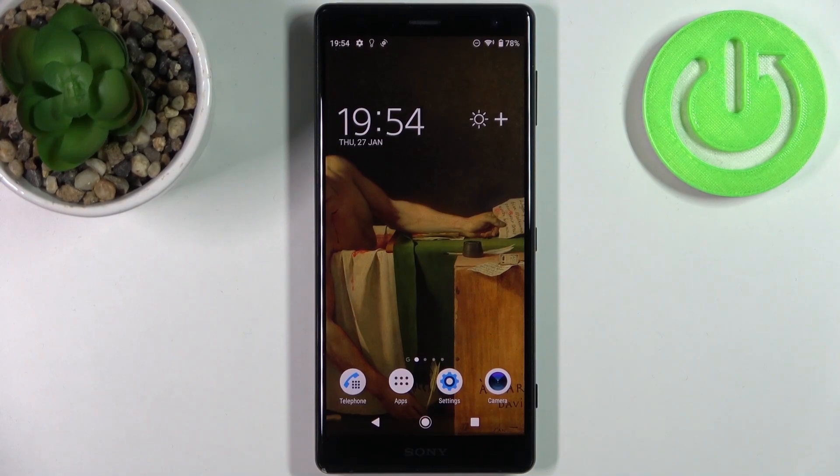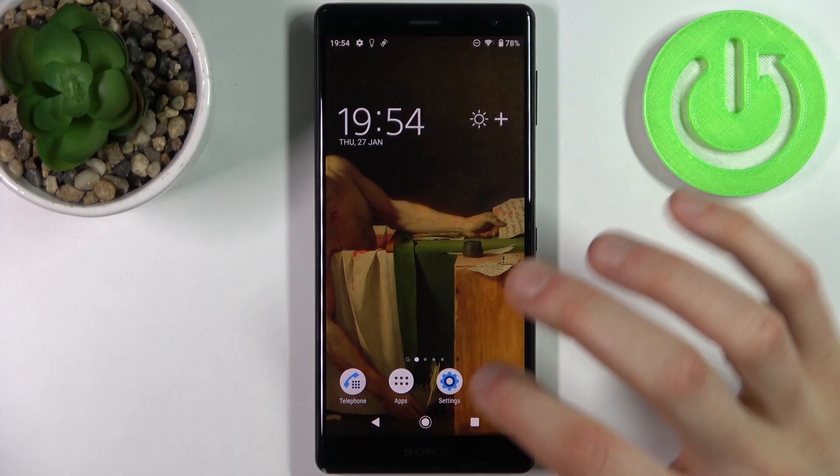Here I have Sony Xperia XZ2 and today I'm going to show you how to scan QR codes on this device.